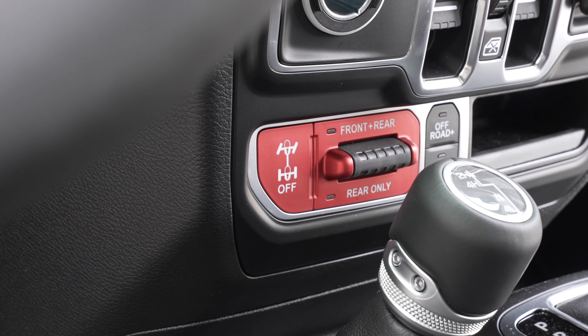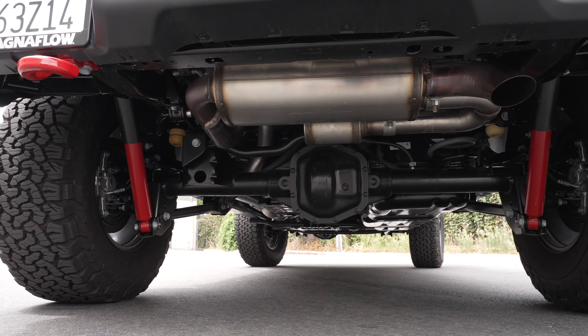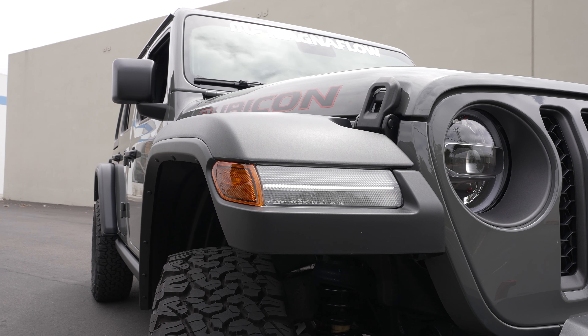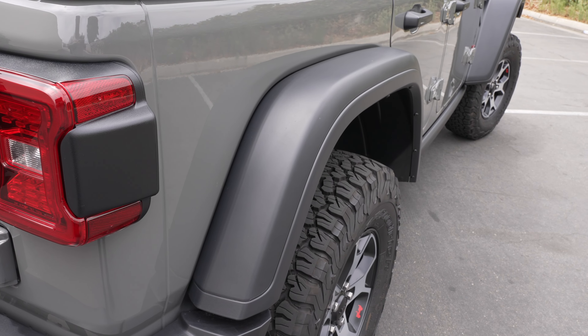Along with that 4 to 1 gear reduction in the transfer case, the Rubicon has a multitude of features advantageous for what I want to do. It's locked front and rear. It does have a 4.10 gear ratio, so stepping up to a 35-inch tire is no problem at all. It's also got the higher fender flares — one of the features that distinctly separates it from the JKs of the previous generation, in that you don't need to apply much of a lift to get a 35-inch tire under there. And with the 37, we will have to go up with the suspension, which is already about an inch higher than a standard sport model.